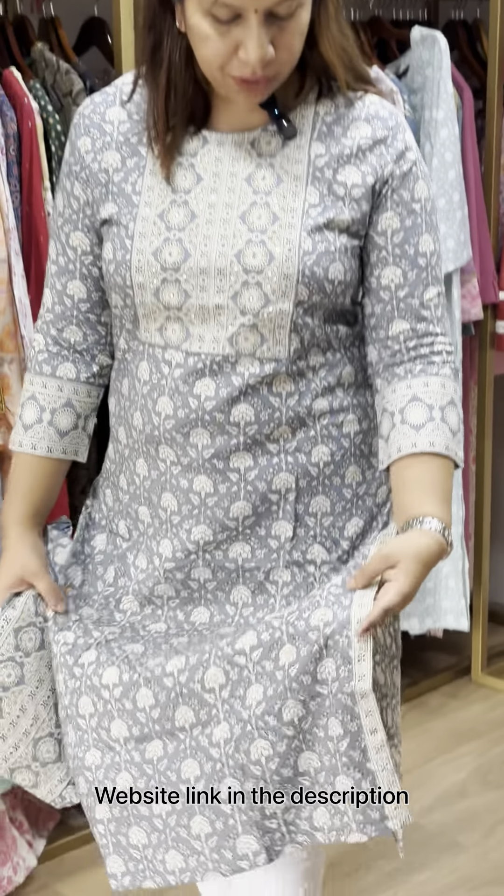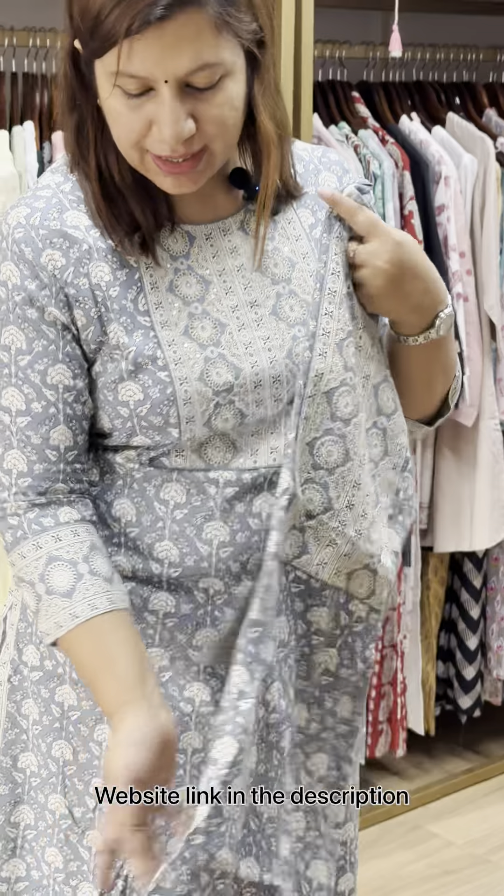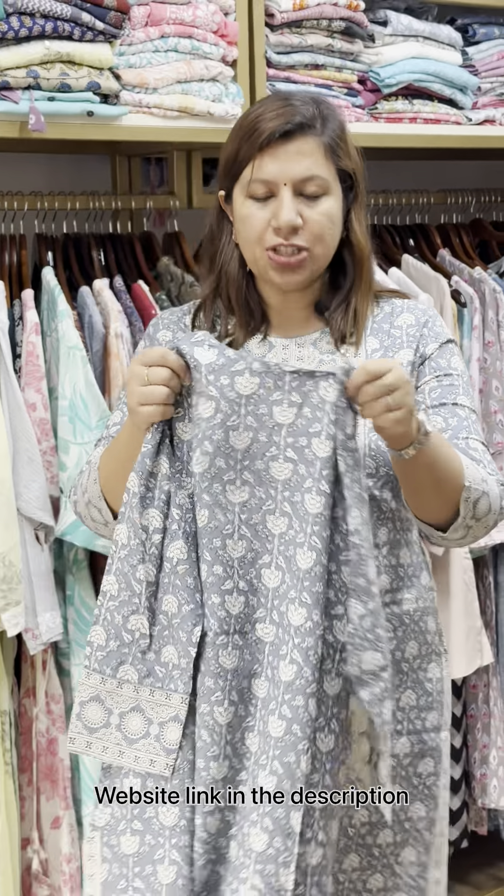This one is added. The gray is also added. The neck is added with work. The border is added to the sleeve and the two slits. Also available in 38 size. The price is 875.